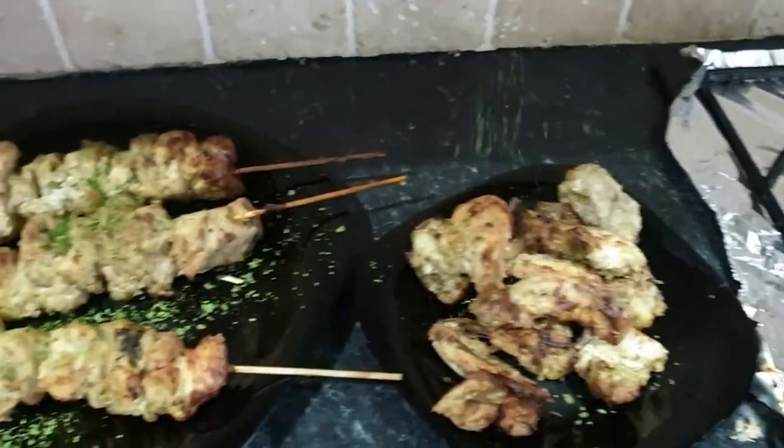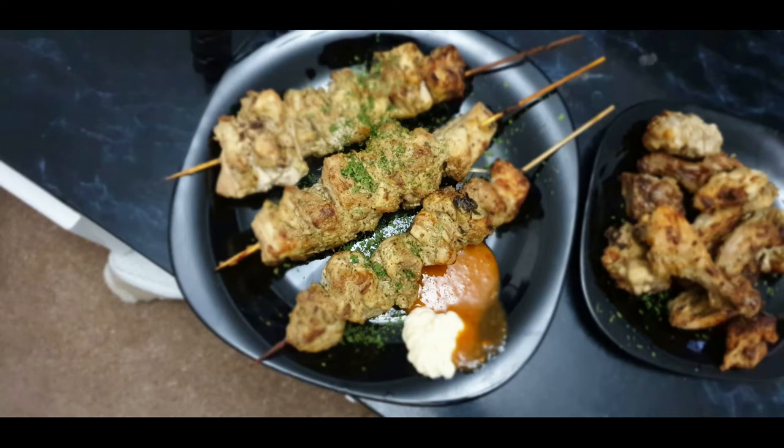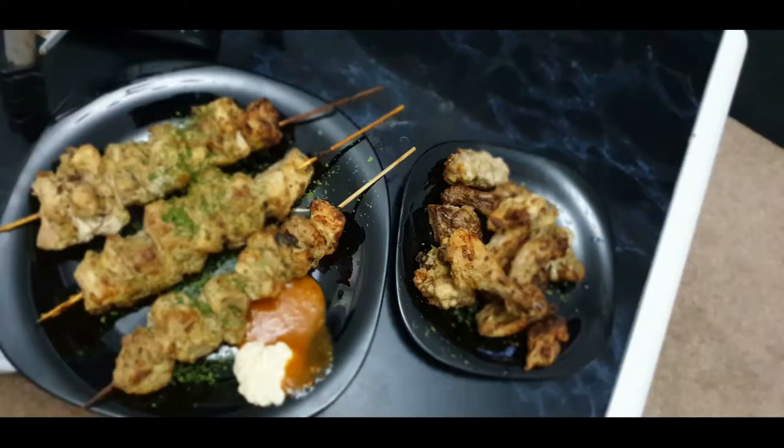After about 30 to 40 minutes it was cooked and I just topped it with coriander leaves and served it with some peri-peri mayo and some mayonnaise, and it went down really well.